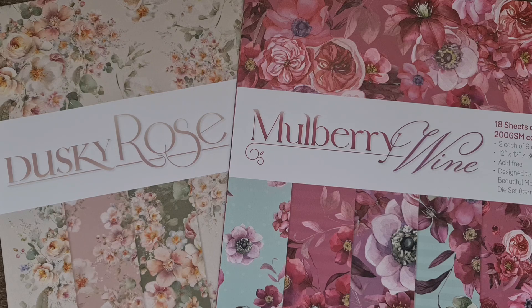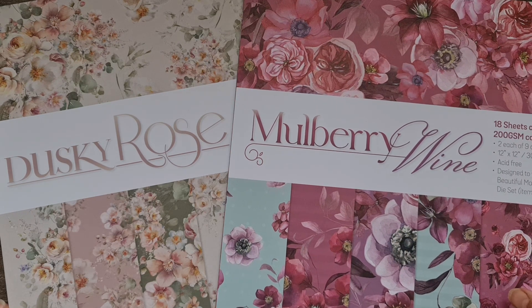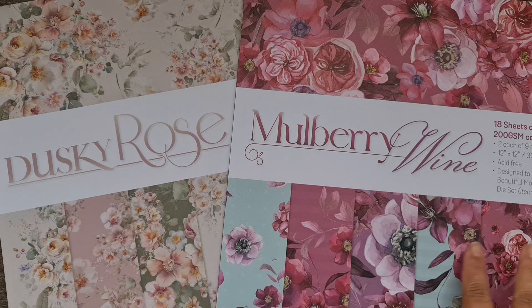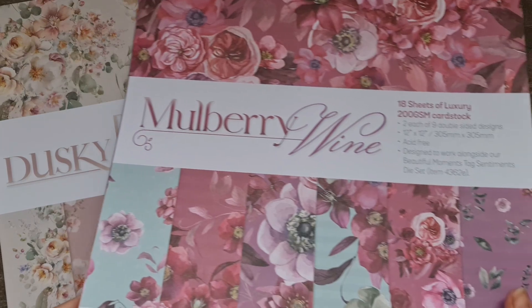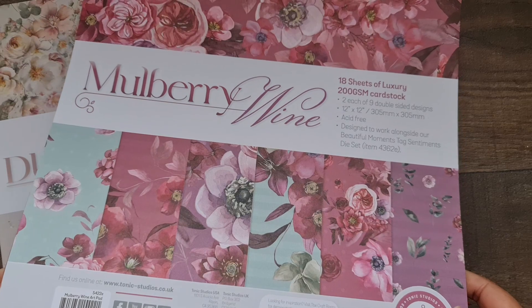Hi everyone, welcome back to my channel. Today I was playing with some papers from Tonic Studios and I thought I'd share these paper collections with you because I've not done a flip-through of these. Tonic Studios every now and then comes out with a really gorgeous 12 by 12 paper collection. This one came out probably a couple of months ago and I have used it on some of my design team projects.